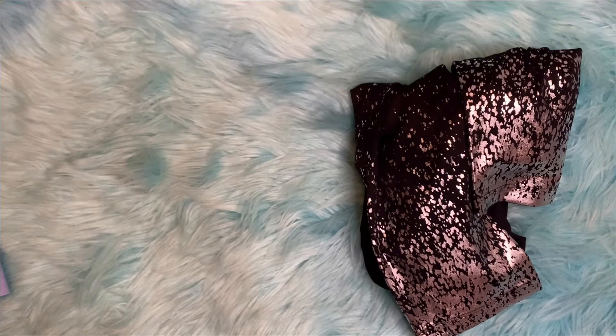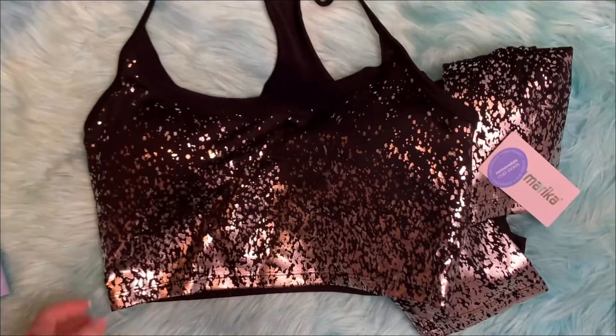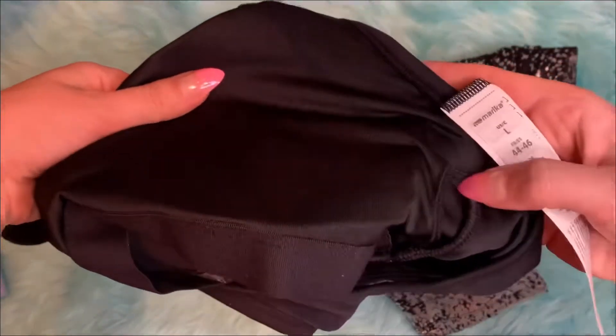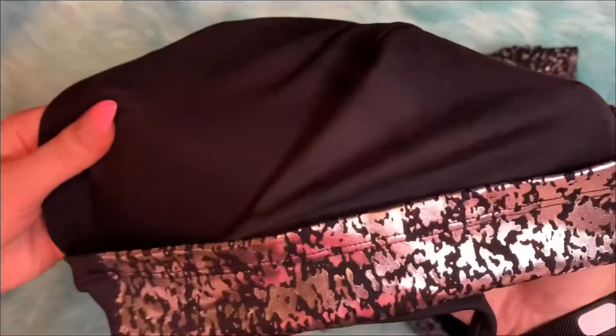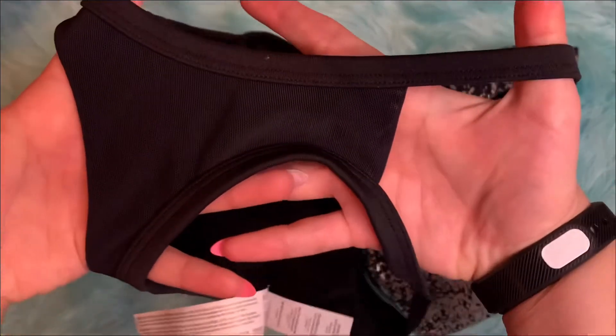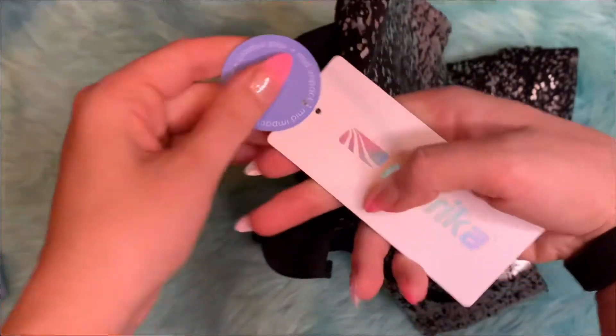The next item is the matching sports bra — it's really cute, also in size large. It has the same sparkles on it, and it has removable cup pads inside. That's what the back looks like too. It's the same brand, Marika.